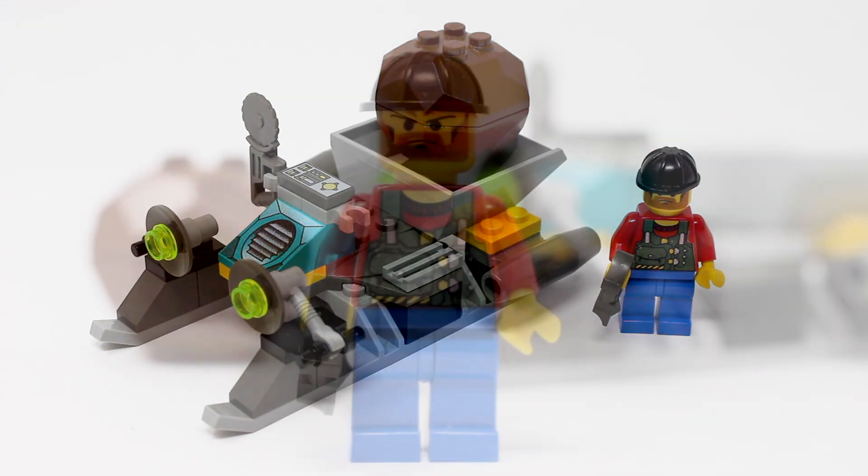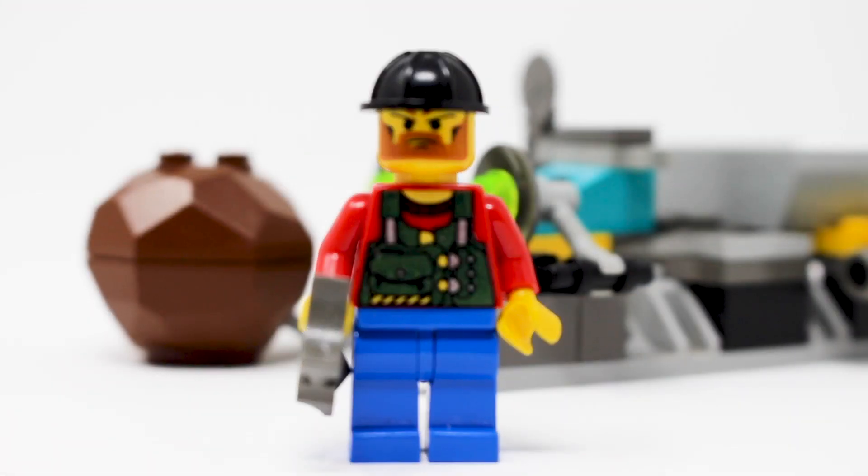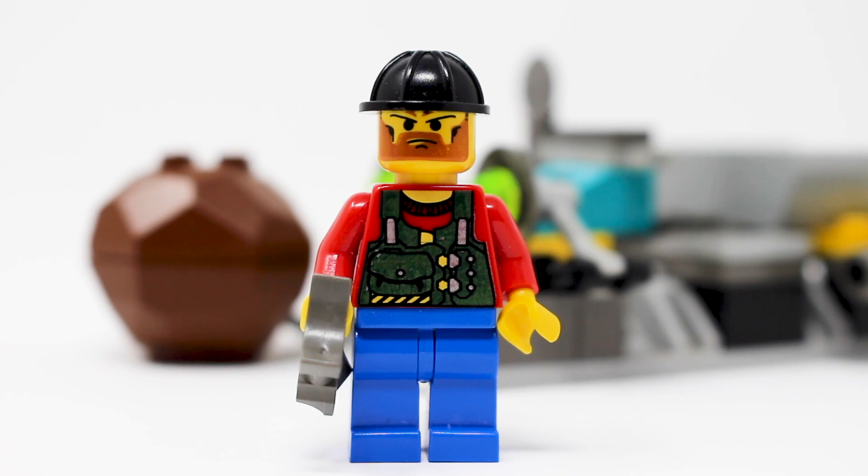We'll take a close look at the figure here first. There is one single minifigure included with this set, and that is the character Bandit. His torso print holds up pretty well today. Also, that binocular piece is still being used today. Same with the hard hat. However, his face print has an interesting smug expression — I think it's fine, it just looks a little bit funky, especially compared to modern Lego face prints. He also has absolutely no detail from the back, but it's a pretty cool character in Rock Raiders.